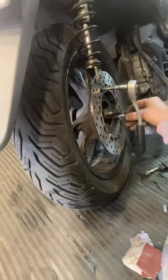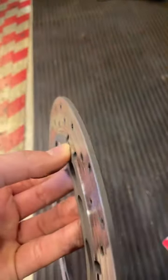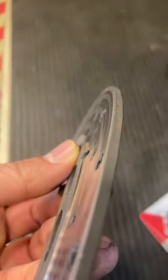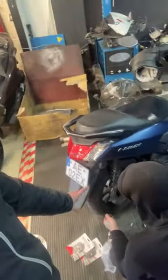This is a Yamaha NMAX 125. The tire is new, and see how much it has worn off — you can see there are some holes inside it. This is after almost 75,000 kilometers. Today I will be changing the disc brakes — the disc pads for the back and for the front.